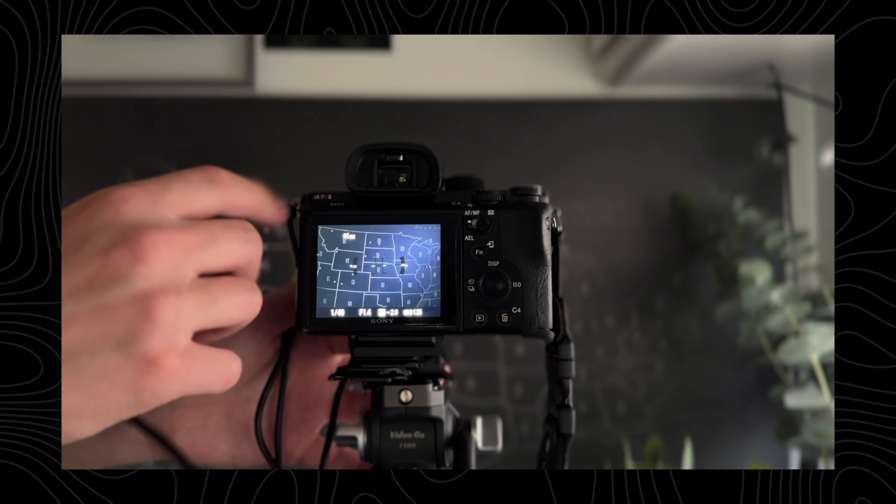My name is Jalen Oban. I'm a landscape photographer and educator based in the Pacific Northwest. I create weekly videos giving you photo tips or taking you with me on location to give you a behind-the-scenes look at what I do. If you enjoy the content I would really appreciate it if you gave it a like and subscribe.